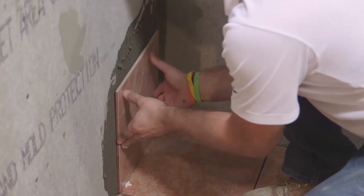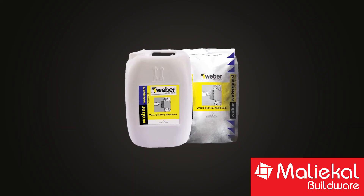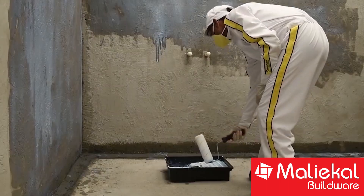Water Guard is a 3-layer system. It is strongly recommended — in fact, compulsory — to use the primer before applying the Water Guard.